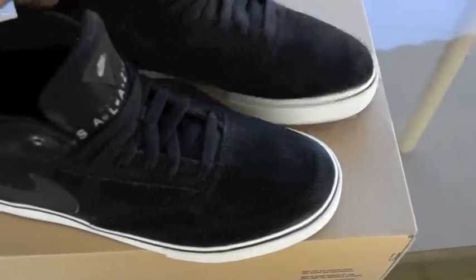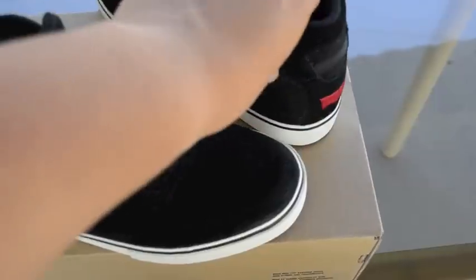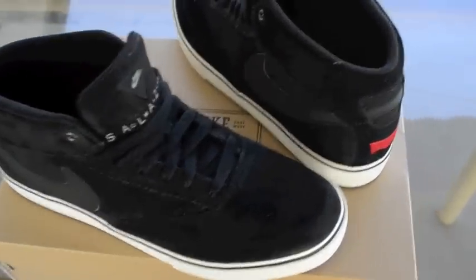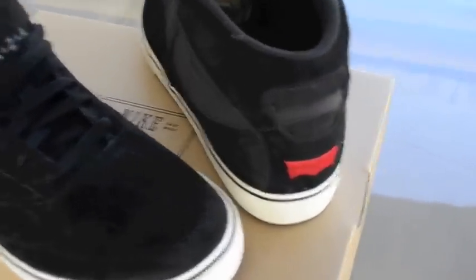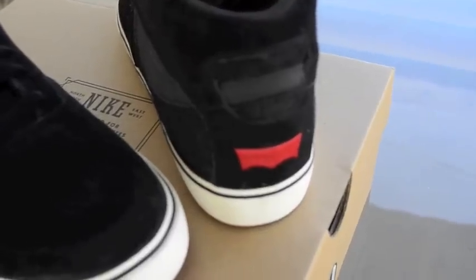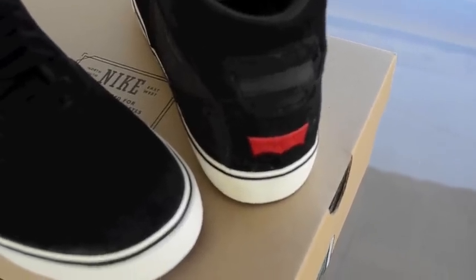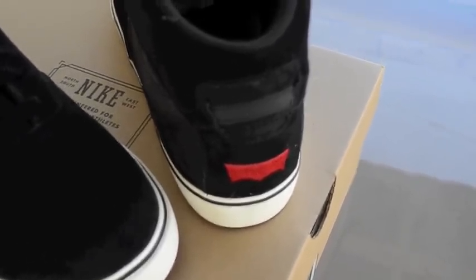Here they are. Pretty cool, nice and simple. A little too plain, but you know. I wasn't going to cop these, but I figured I'm waiting for the Nike Dunks, so might as well complete the pack.